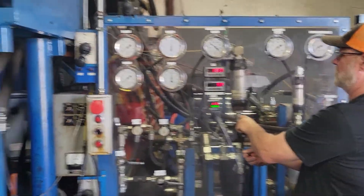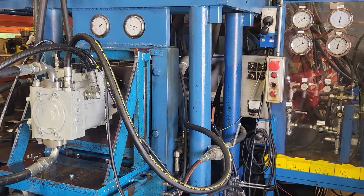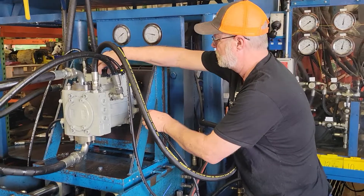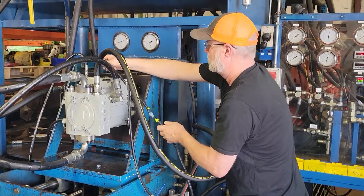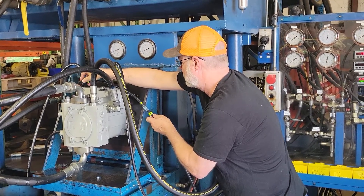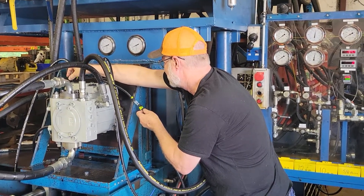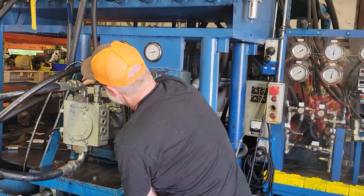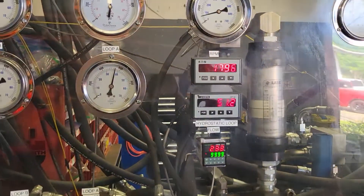So it's relieving right now. Now it's going to switch to the other side. It's going to be about 50 gallons a minute.